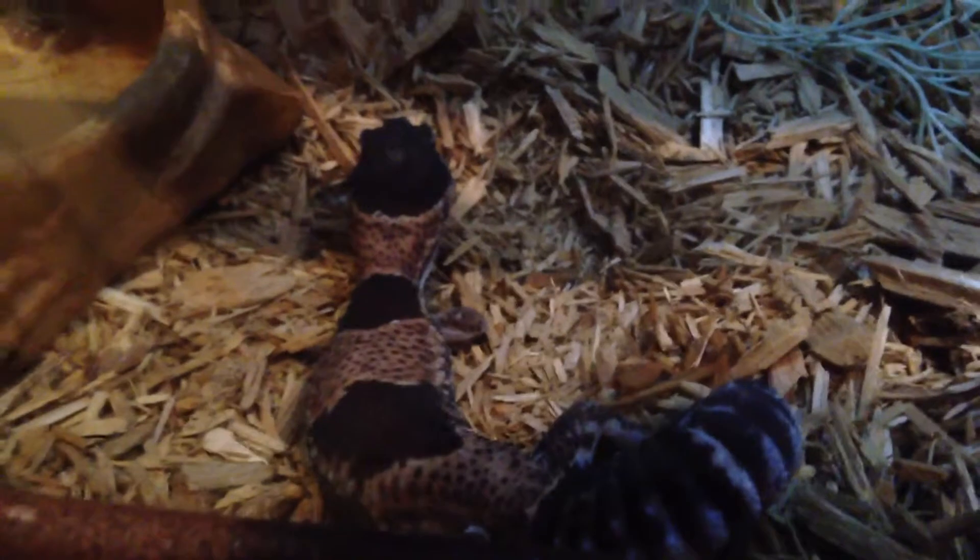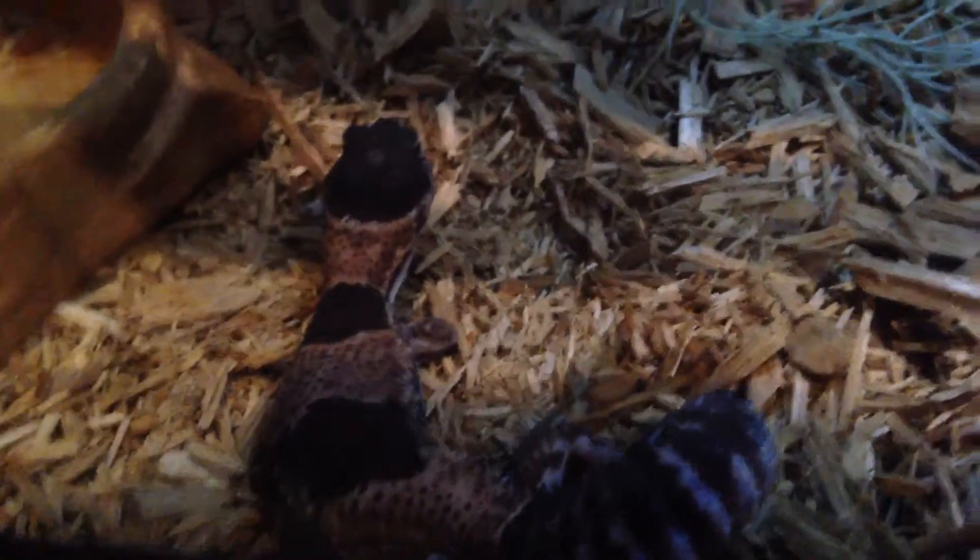He's trying to burrow under his water dish — pretty cool to watch. It's probably a good idea to have something like wood chips or a burrowing substrate so they can dig around.